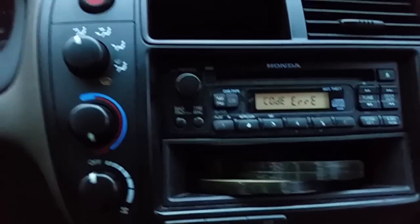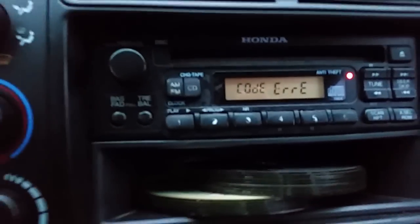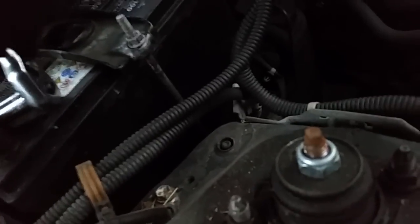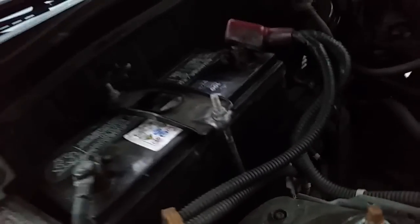The only way to really reset this is to go to your battery and disconnect it, let it sit disconnected for a few minutes, come back and retype the code. So here I am, I've got a 10 millimeter — I'm going to disconnect my battery terminals, take them off, and let them sit for a few minutes.